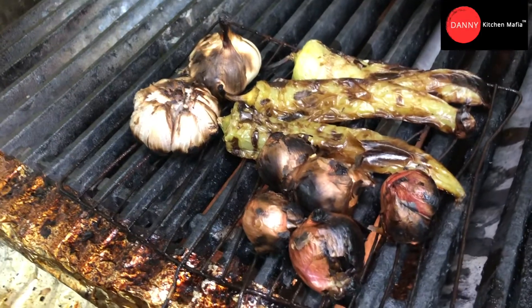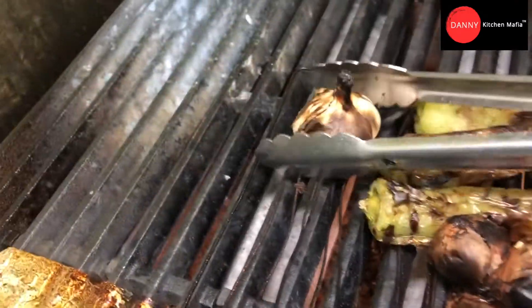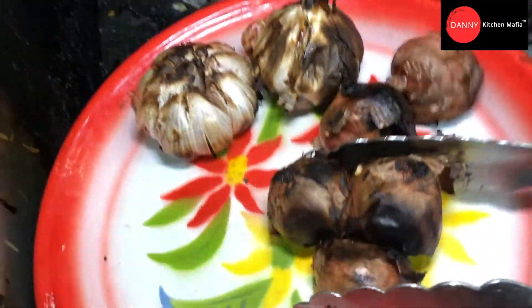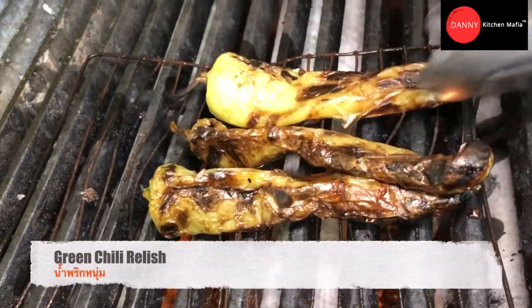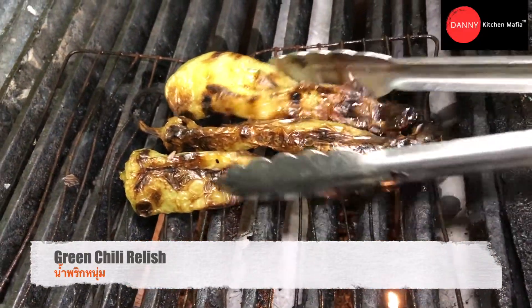Today we're gonna do the papaya salad platter, or we call it in Thai language 'tam tak.' The papaya salad platter has many components that are eaten together with papaya salad. First, we're gonna do the green chili relish, or we call it in northern Thai language 'nam prig num.'